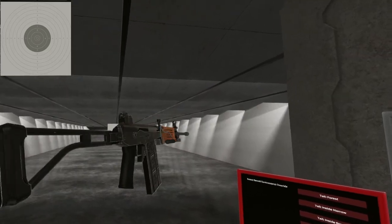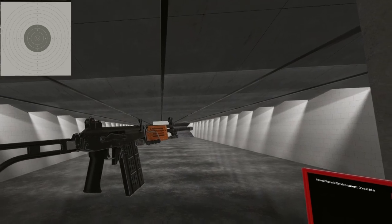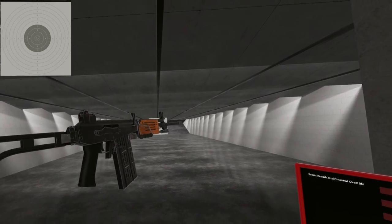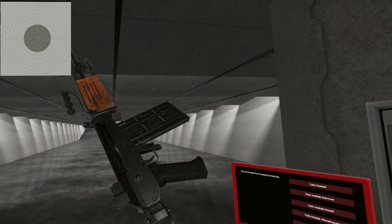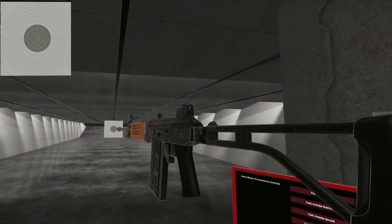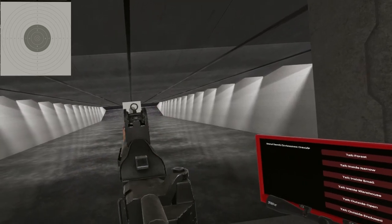There you have the Galil AR in 7.62 by 51 NATO — 25 rounds of full automatic mayhem, or switch it to semi and actually hit something. Until next time.